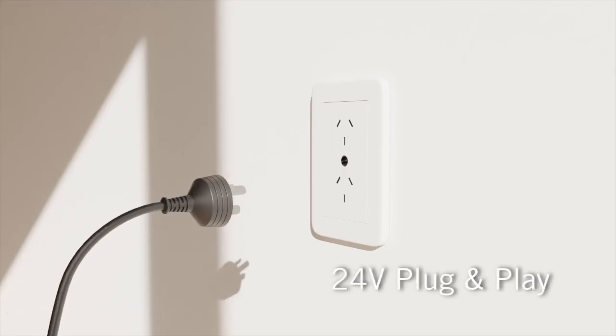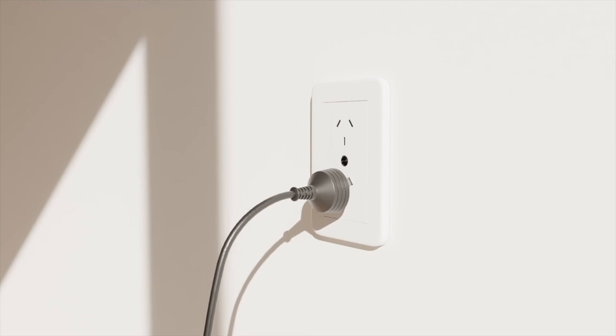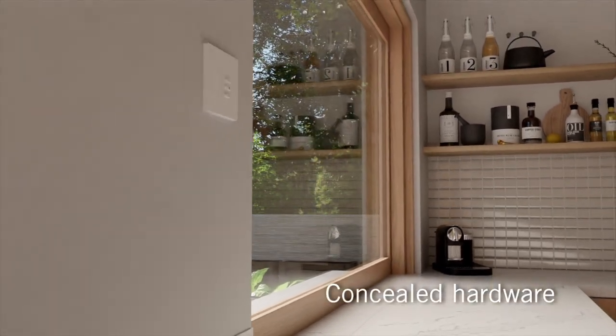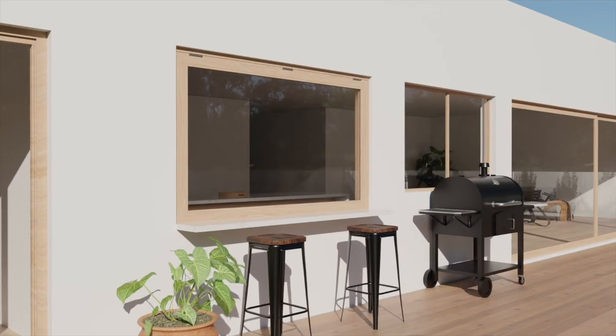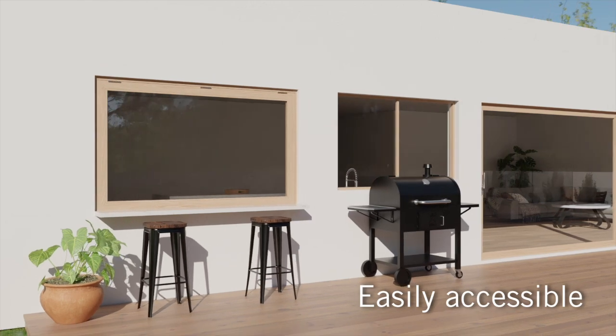The 24V plug-and-play system means installation is a breeze, while the hardware is cleverly concealed, resulting in a smooth and stylish finish. Plus, the control box can be mounted anywhere outside the window in an easily accessible location.